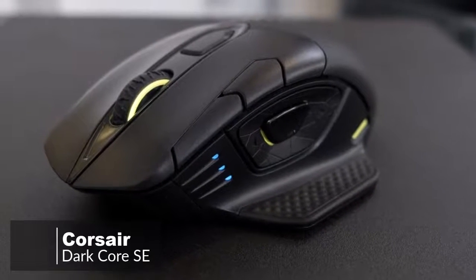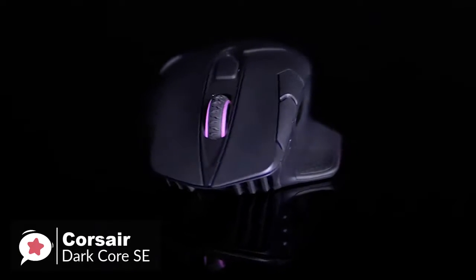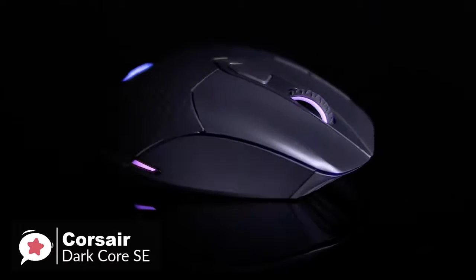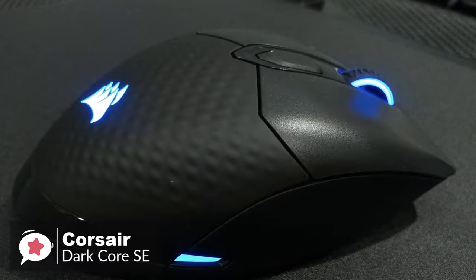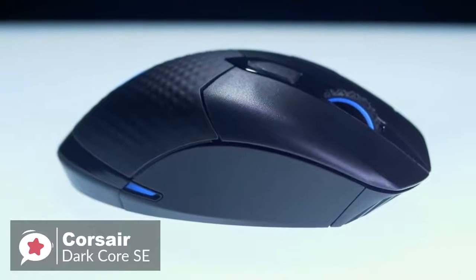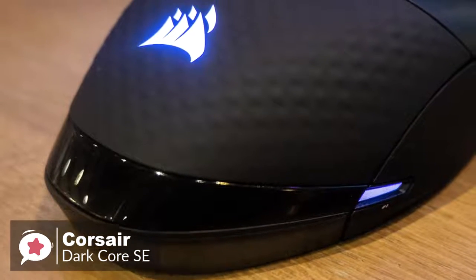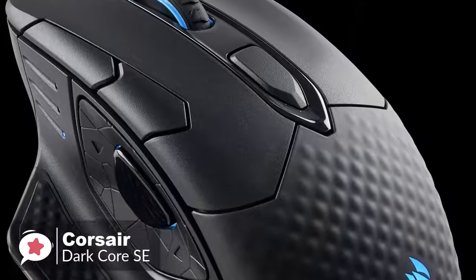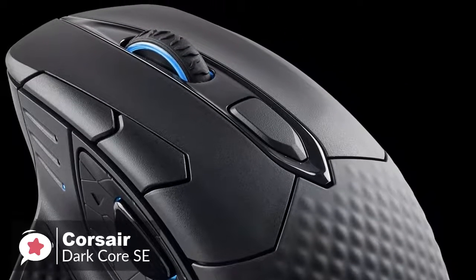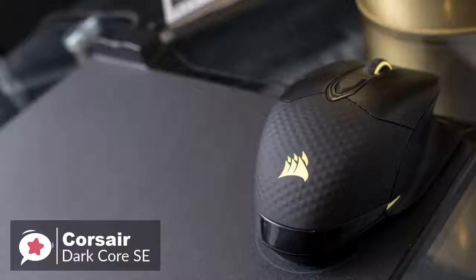At number 1 is the Corsair DarkCore SE RGB Wireless Gaming Mouse. The DarkCore is Corsair's first wireless mouse, with its SE edition equipped with QI wireless charging, in addition to 2.4 GHz and Bluetooth capability on the standard version. From the design aspect, the DarkCore is a medium-sized mouse sporting a stealthy jet-black look. The two-tone style looks good, with textured soft-touch plastic on the front palm rest and a smooth black finish on the top and sides. RGB is present with three zones of bright and vivid lighting. There are nine buttons in total, with the top hosting the left-right clicks, scroll wheel, mode switcher, and two DPI toggles. On the left side is the Sniper button, sandwiched between the backward and forward buttons.